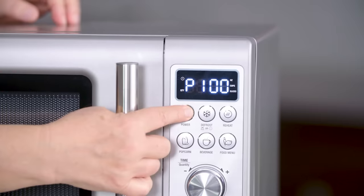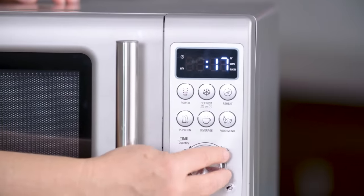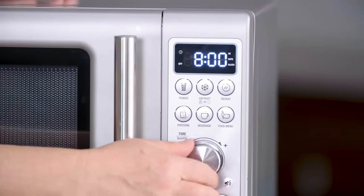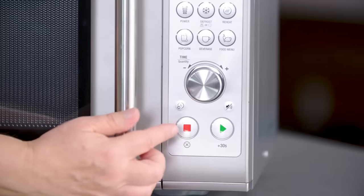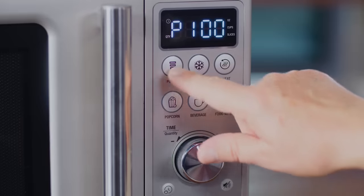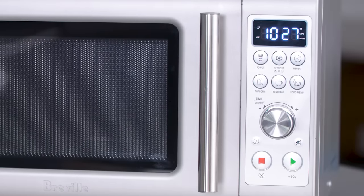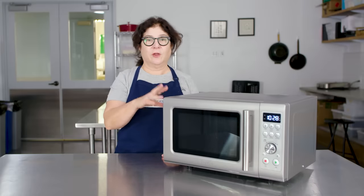To set the time, you just turn this knob and that gives you seconds, or if you keep going, minutes. It's very easy. The buttons at the bottom are great — green for go, red for stop. One of the models I tested had those colors reversed, which makes no sense. This microwave has simple, intuitive controls and that's something you want. Some models had buttons for things like kids meals, snacks, or healthy cooking — and less is more with microwave controls.